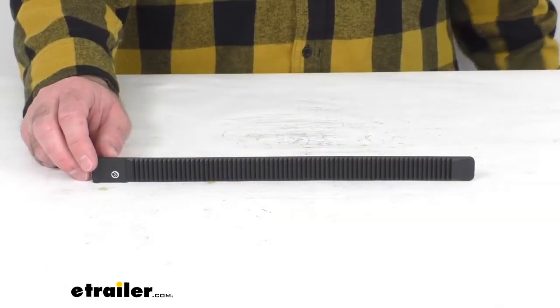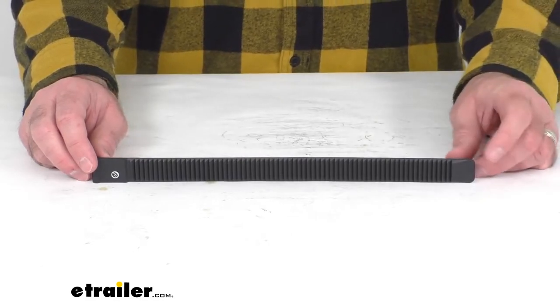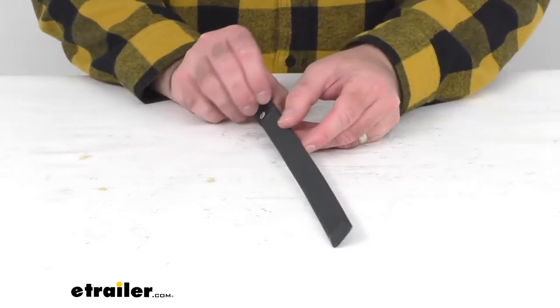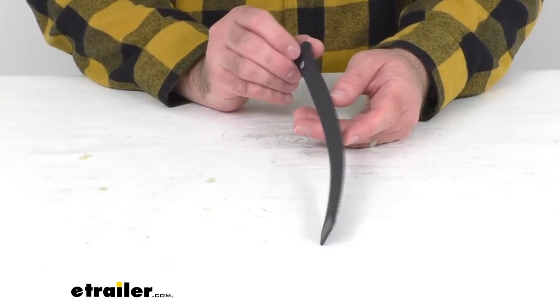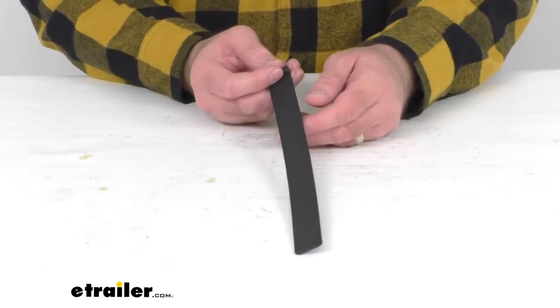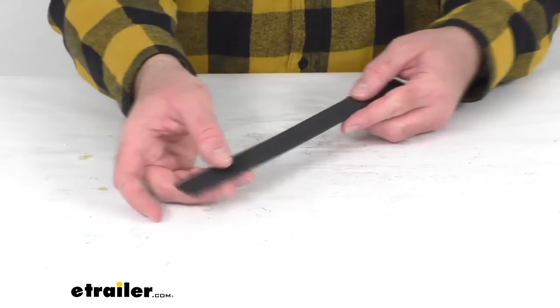Hi everybody, Andy here with eTrailer.com. Today we're going to take a quick look at this replacement wheel strap for the Swagman Escapee and semi bike racks. If you're needing to replace the wheel strap for your Swagman Escapee or semi 2 or 4 bike carrier, this is the strap that you are going to need.